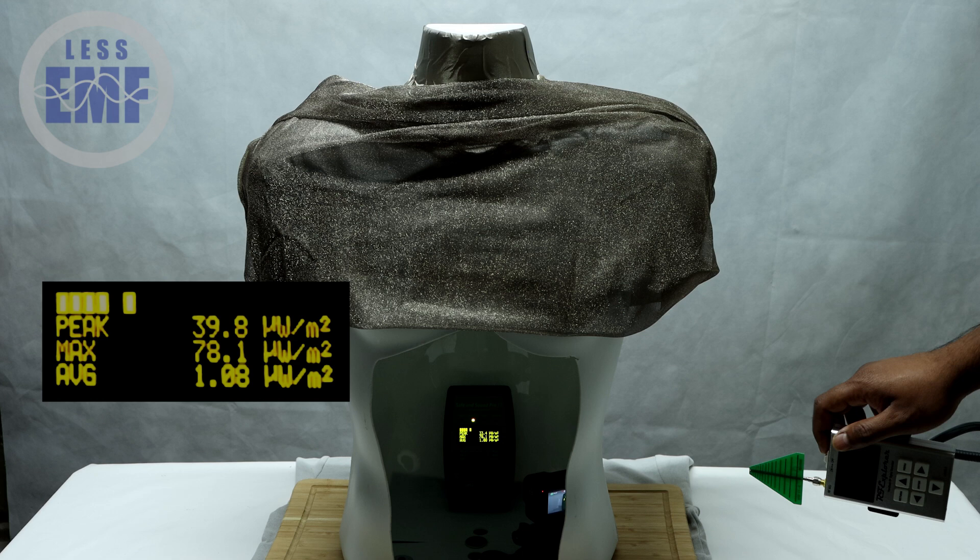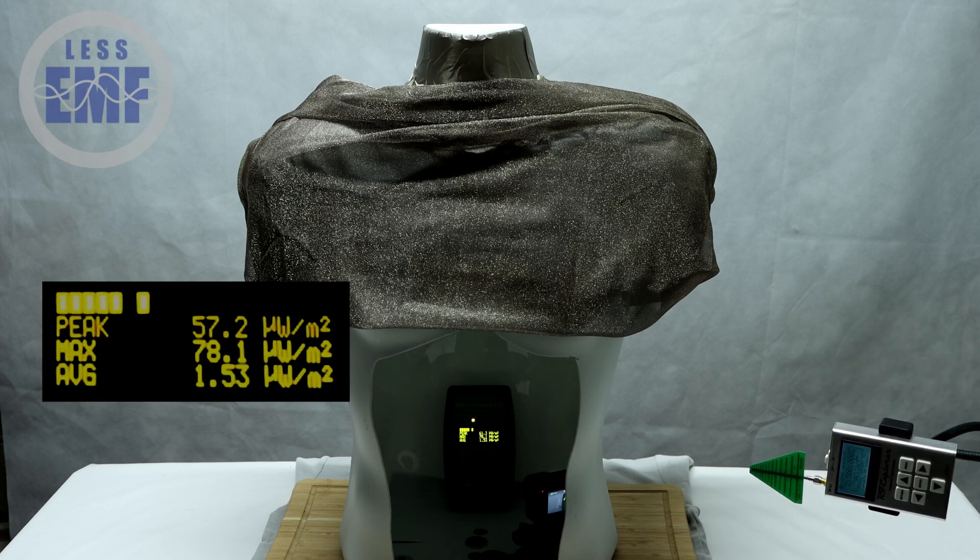We're using a signal generator set to 2.5 gigahertz, a common frequency for Wi-Fi and other wireless devices. This signal will simulate the RF exposure you might encounter on a daily basis.